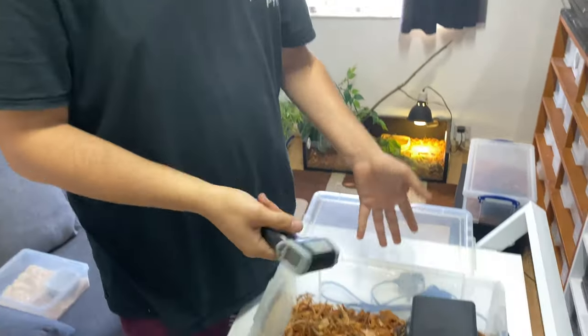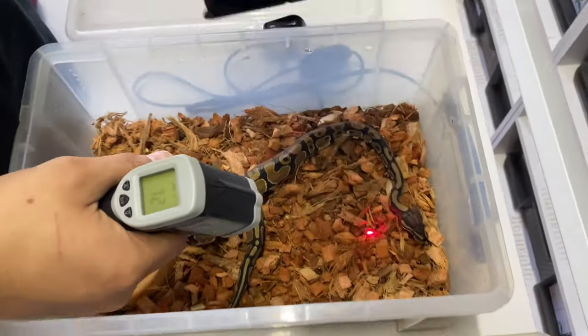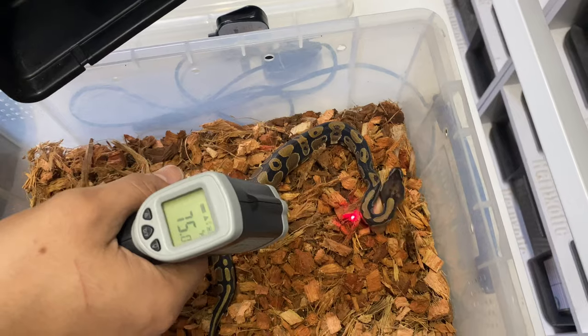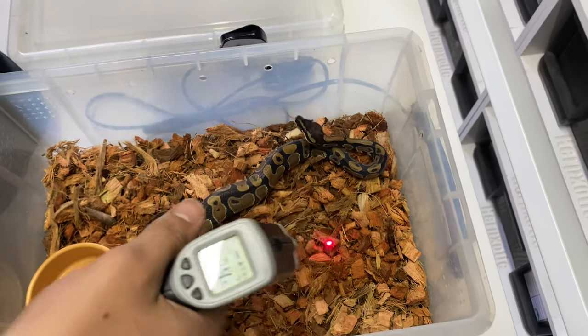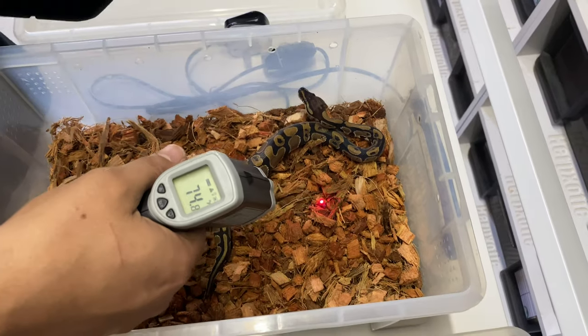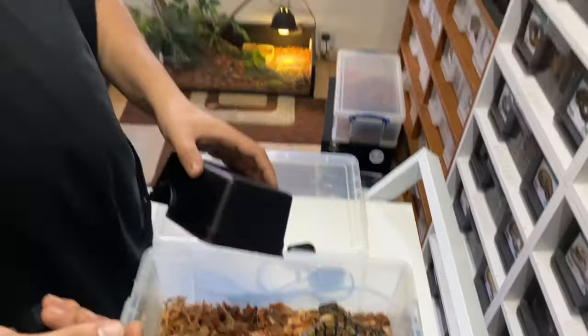What you need is a nice little infrared thermal gun. You literally just point and shoot at the spot you want to measure. The setup here is reading 75 degrees, which would be way too cold — remember these setups have just been sitting here with the heat mat off. But use something like this so you know for sure what your temperatures are.